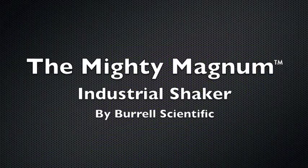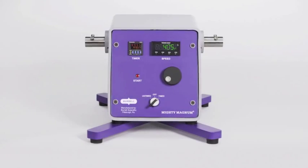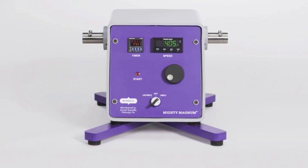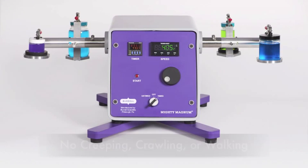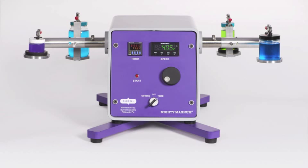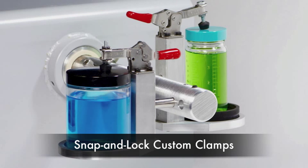The mighty Magnum industrial shaker by Borel Scientific — the industrial shaker every lab has been waiting for. This heavy-duty shaker weighs in at over 140 pounds and can shake almost any size flask, bottle, or jar from 10 milliliter up to 3,000 milliliter.